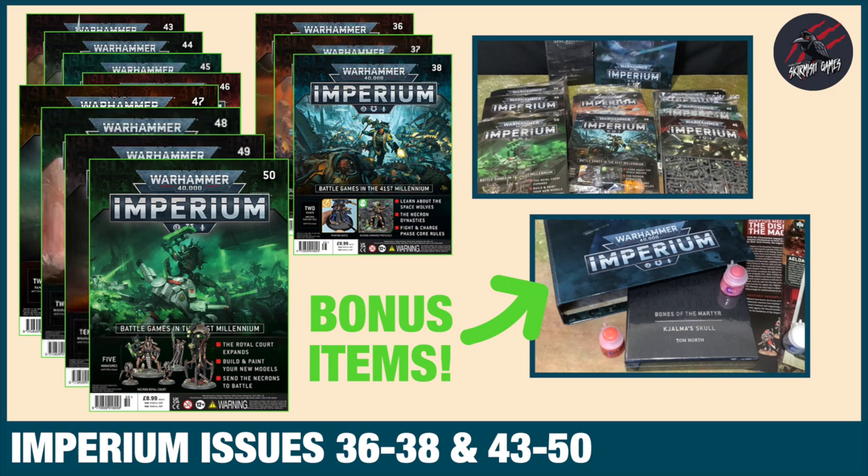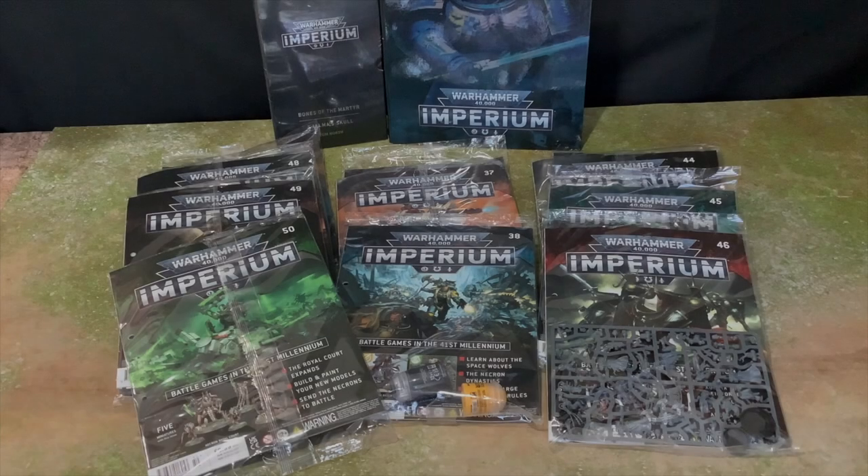Hey, welcome to Tabletop Skirmish Games. I'm Lee and in this video you'll see all the Imperium magazines getting right up to date to issue 50, including some bonus items. Here we go.